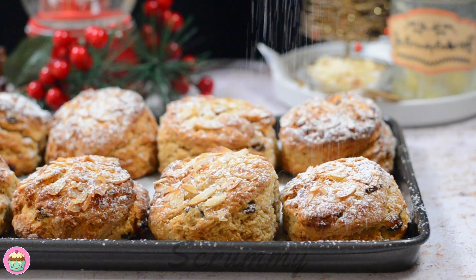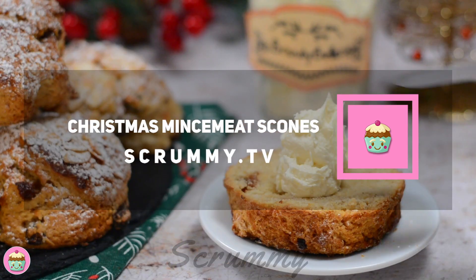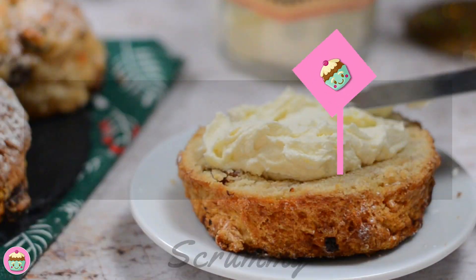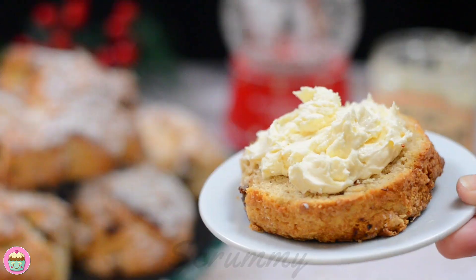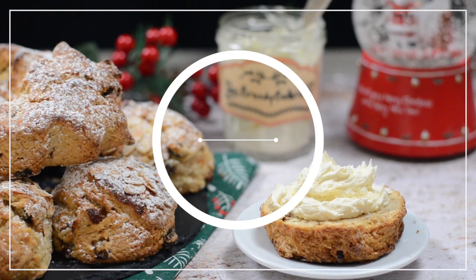Hi there and welcome back. We're continuing our Christmas baking with these delicious mincemeat scones. These scones are a great alternative to mince pies and a different way to use up mincemeat. They are very easy to make and incredibly moreish too. Let's make Christmas mincemeat scones.